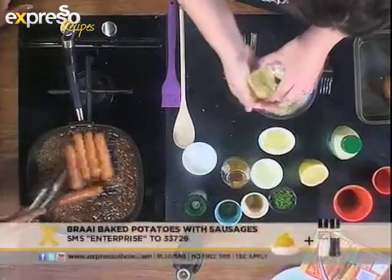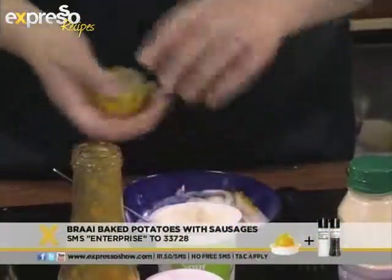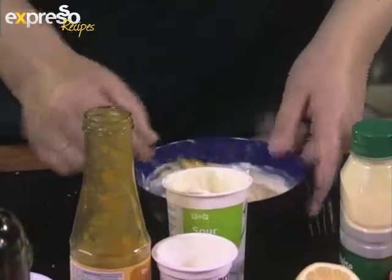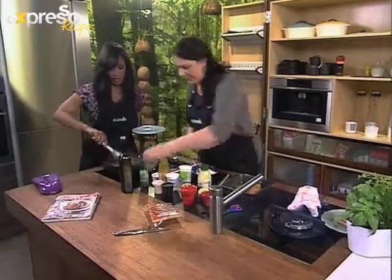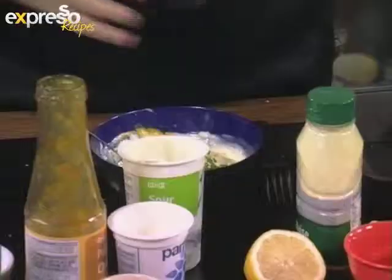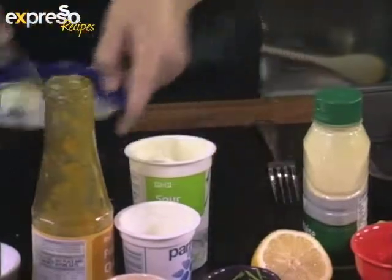To finish up the sauce, I'm just going to add a little bit of fresh lemon juice, and some garlic that I forgot earlier, and some chopped chives. Our sauce is finished.